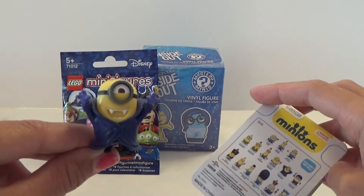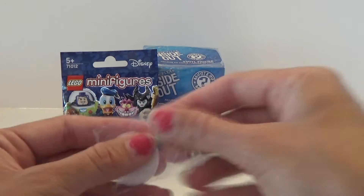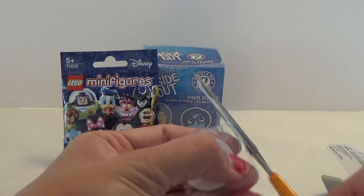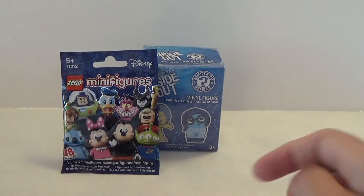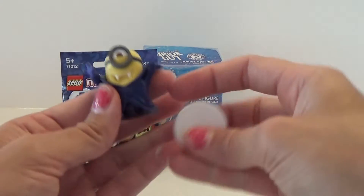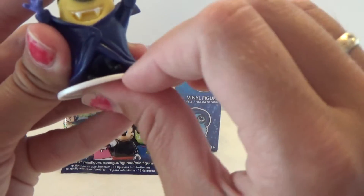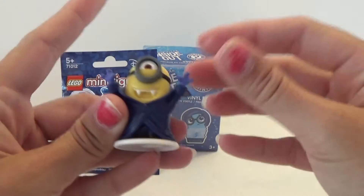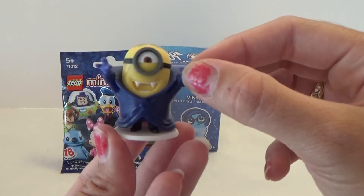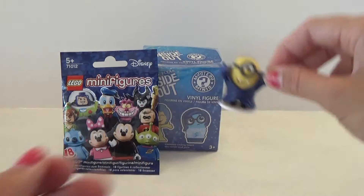That's awesome. Super cool. And it comes with a little stand. That's very, very cool. And here are the ones that we could get. Let's see if we can place him on the stand — just like that. Super cool. Vampire minion. Nice one.